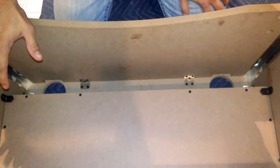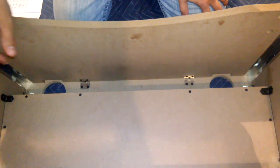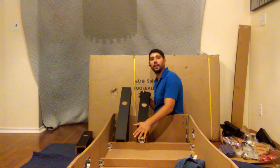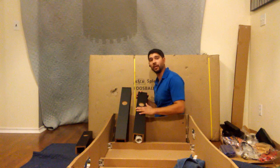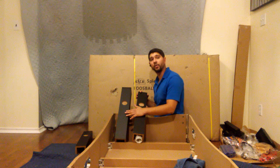Once you have finished attaching your end panel, go ahead and repeat all of step 5 to the other side of the end panel. After you've attached both of your end panels P2C, we go on to the next step, step 6, attaching our legs P4A and P4B, and securing them using both H1 bolts and our H2 washers.